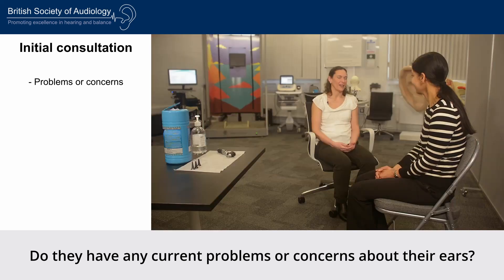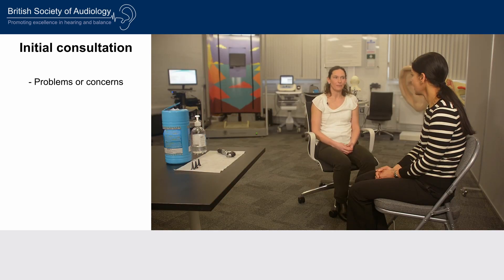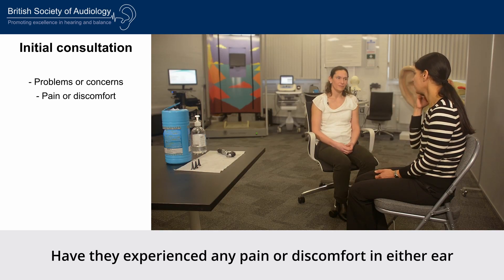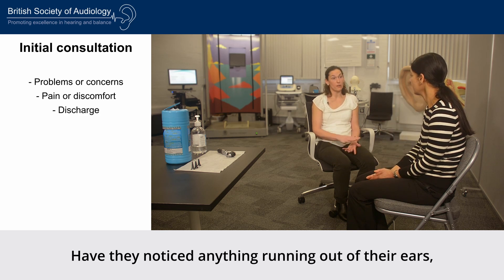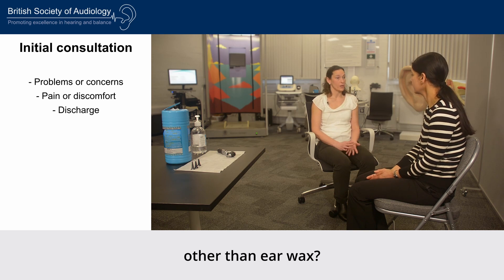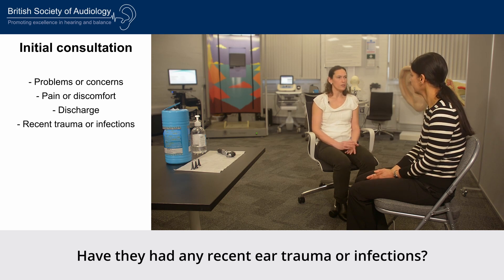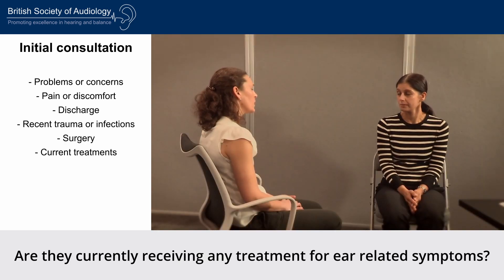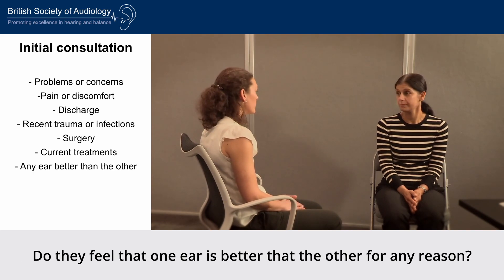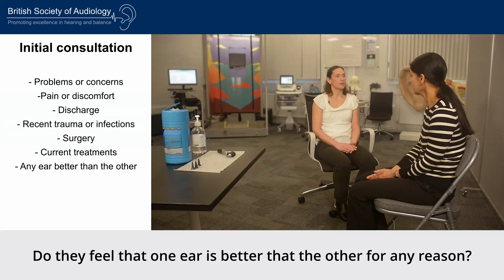Do they have any current problems or concerns about their ears? Have they experienced any pain or discomfort in either ear lasting more than one week? Have they noticed anything running out of their ears other than ear wax? Have they had any recent ear trauma or infections? Has any surgery been performed on their ears? Are they currently receiving any treatment for ear-related symptoms? Do they feel that one ear is better than the other for any reason?